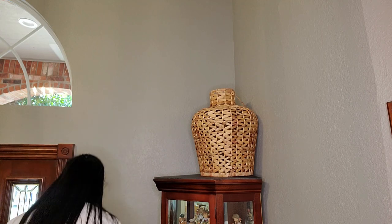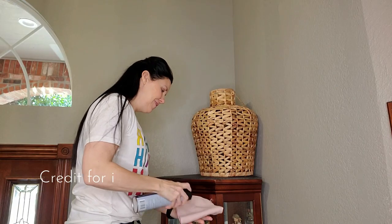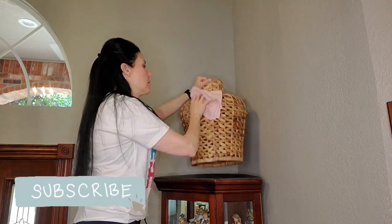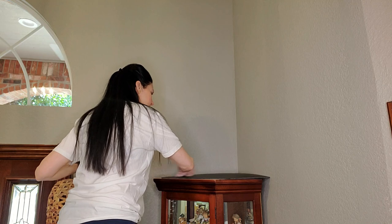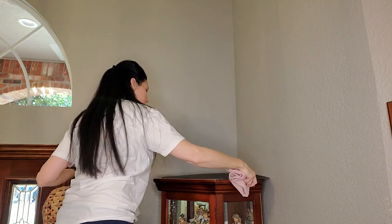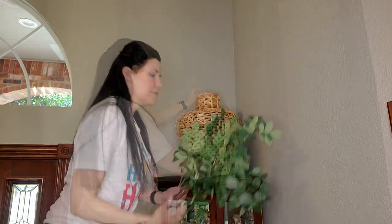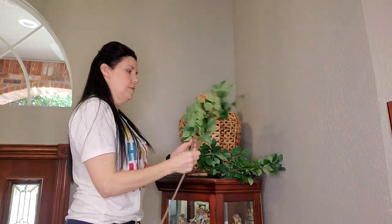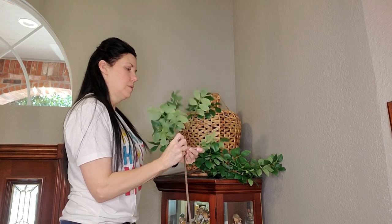I'm dusting everything down and I'll put my inspiration picture in here for you to see. I saw this on Instagram — I wish I could remember which account — but I had this large lantern and knew I could recreate the look. I found these floral greenery stems at Target for $5 each, and they are a good size with a long stem to put up and out of this lantern.